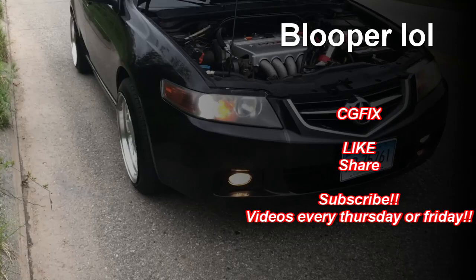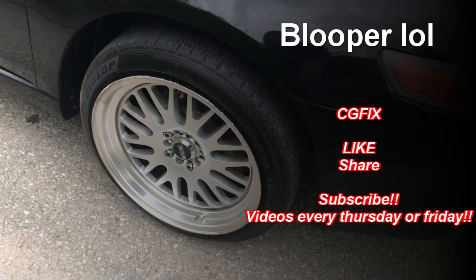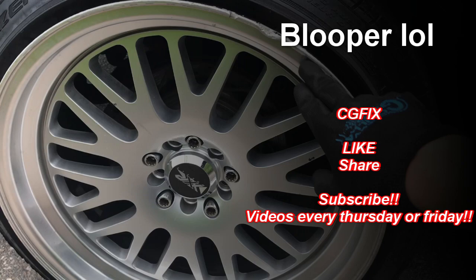Just so you know, I traded my Acura TSX stock rims for these XXR rims. I can't believe the guy actually traded for my stock wheels. They're not in perfect shape — they have a little curb rash on a couple of them — but you cannot beat it. Let me know in the comments if you like these rims on the Acura TSX or if I should change them.